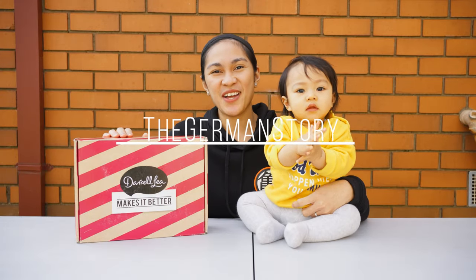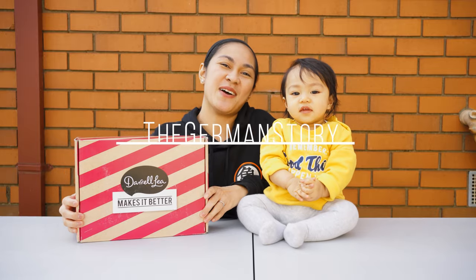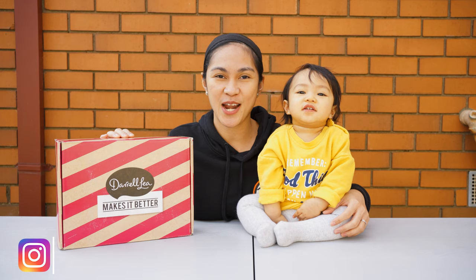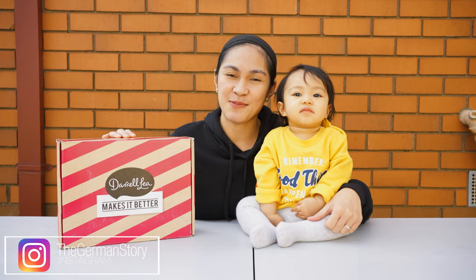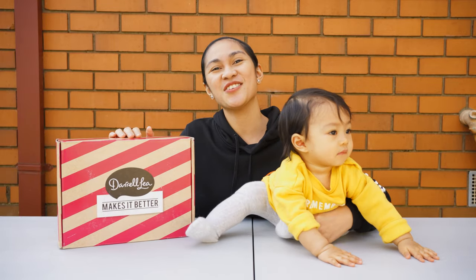Hi guys and welcome back to our channel. For this vlog we're going to be unboxing this Daralea chocolate hamper box. I received this last Mother's Day — I'm one of the lucky winners from the Daralea 'Mom Makes It Better' Instagram promo. If you want to see what's inside, please continue watching.